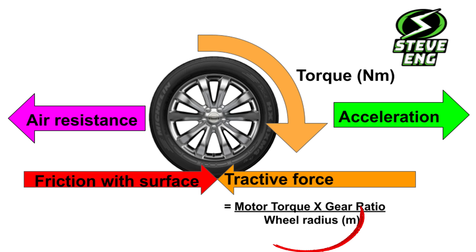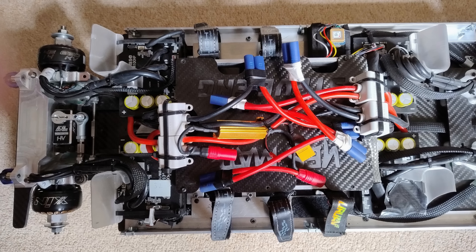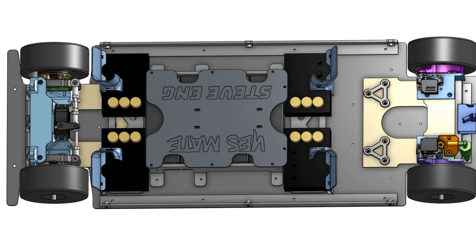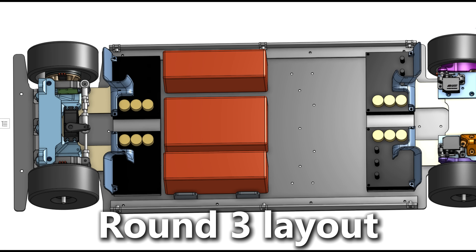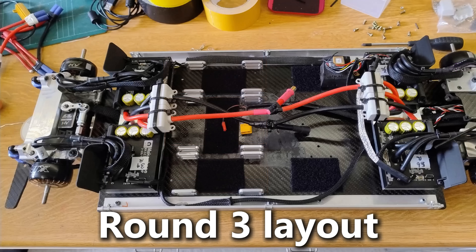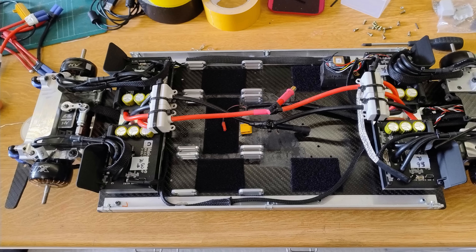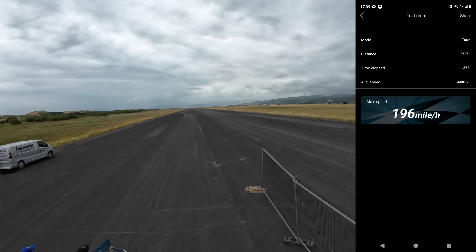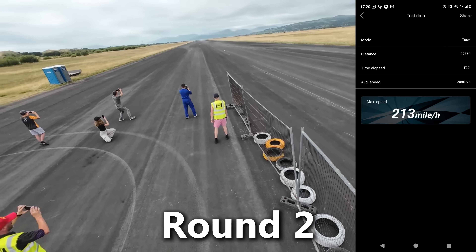The smaller radius also gives me more driving force, boosting acceleration. I was super pleased with how I evolved my car in this short space of time. I packed in more power with the 18S Onyx packs, saved around 200 grams of weight, and neatened things up. In terms of goals, I wanted to replicate the 70 mile per hour increase in speed I got between Rossa round one and two.